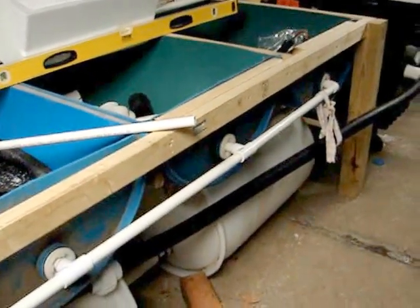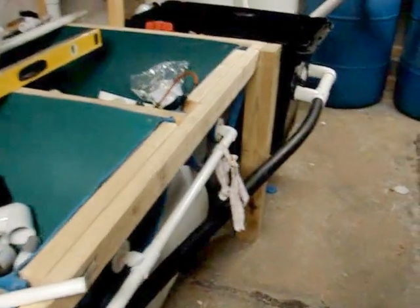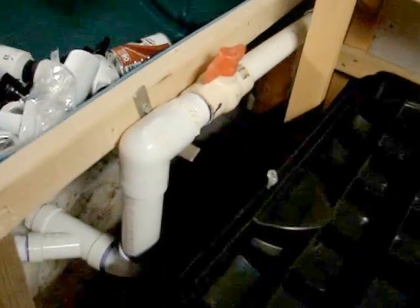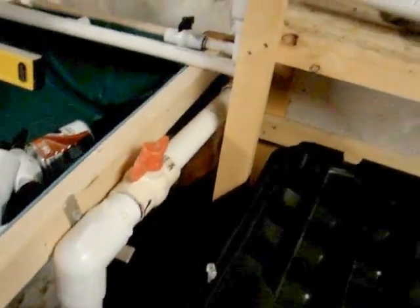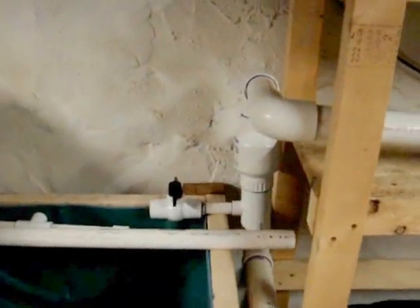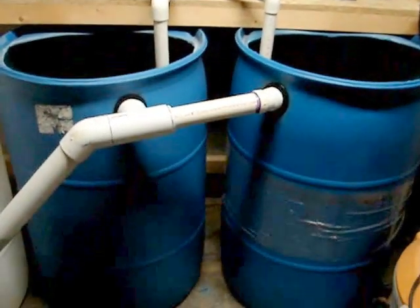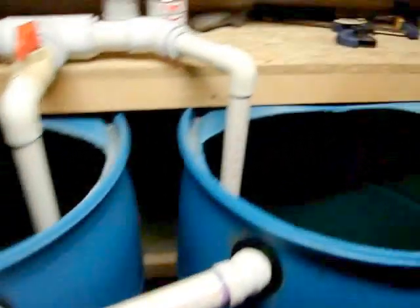From the sump tank underneath, that is where the pumps go. It pumps up through into this system right here, into this big pipe. And it forks off either into the gravel beds or continues on across here, into these two barrels right here, which is my main fish tank. The lines go down in and curve, so you get a little swirl action.